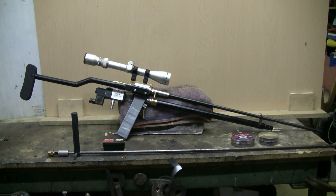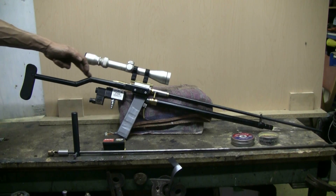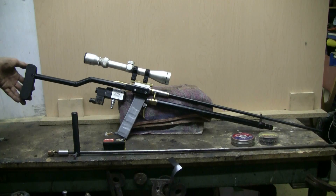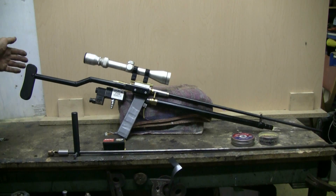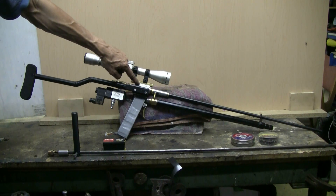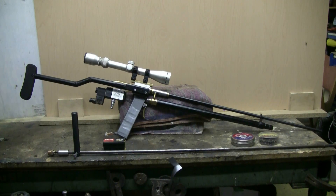The rifle stock is made from a piece of electrical conduit and a piece of shaped plywood at the end. It's quite solid and bolted on to the side of the QEV, so it doesn't move.